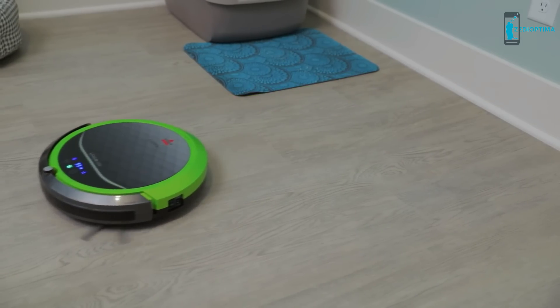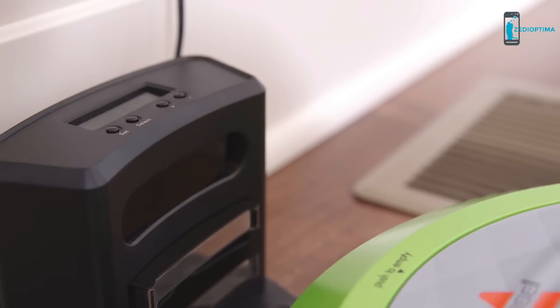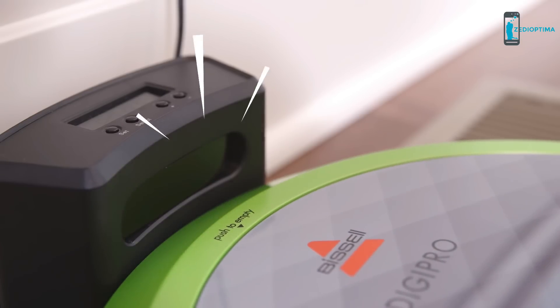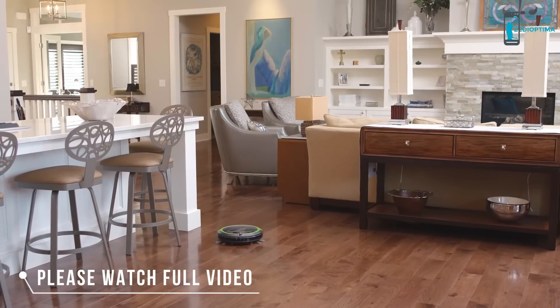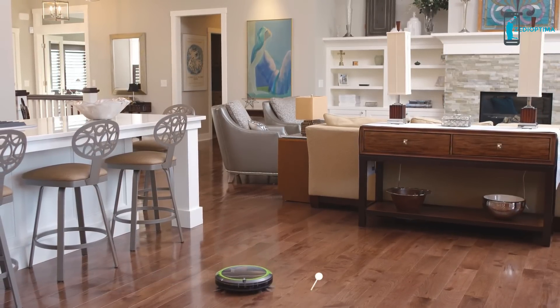When the floors are all clean, or it senses that it needs a charge, the Digipro can automatically return to its self-charging docking station. Easy to use, Bissell clean, and affordable. It's easy to see why the Bissell Digipro just makes sense.